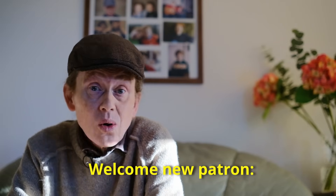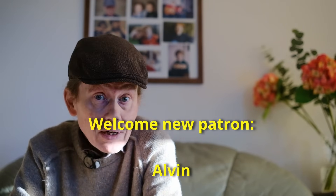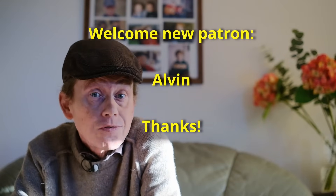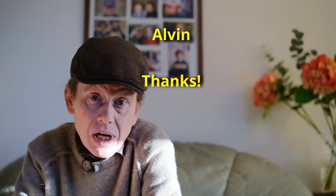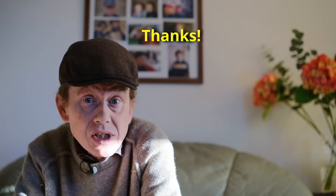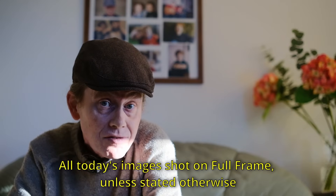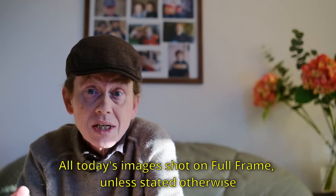Hey everybody, thank you for checking in once again, and welcome to another episode. We've shot lots of very fast lenses on this show, from f1.4 vintage lenses, f1.2 vintage lenses, we've shot some f1.1 lenses, even up to f0.95, and all those lenses give us maximum blur factor.